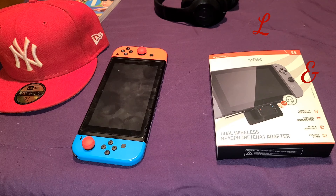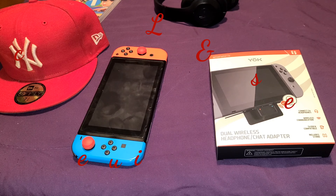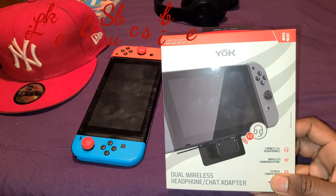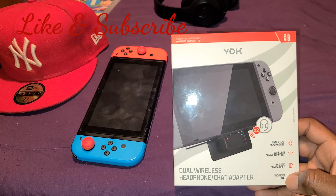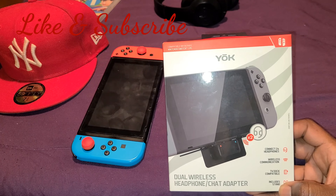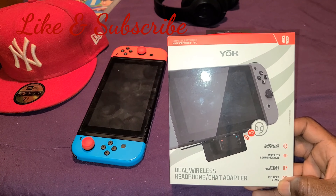What's up YouTubers, Red Crimson 102 here for another unboxing. This time I've got for you guys the dual wireless headphone slash chat adapter for the Nintendo Switch.